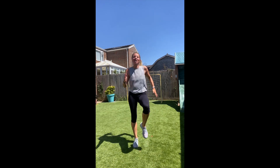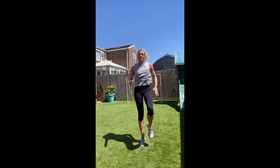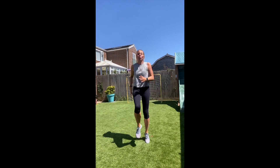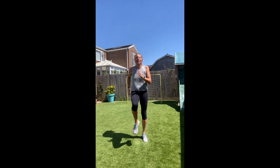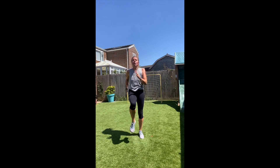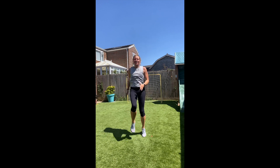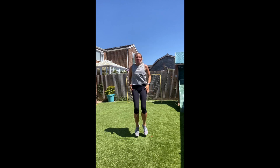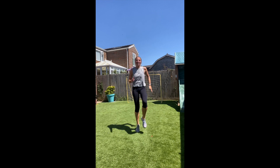Drive those knees up high, get those arms pumping. So we're doing our cardio to start. Keep going. 5 to go. Now rest.